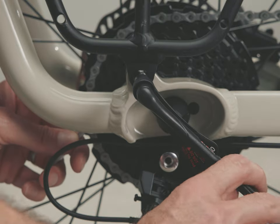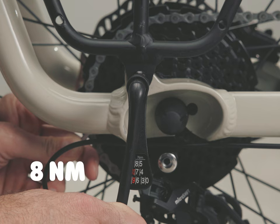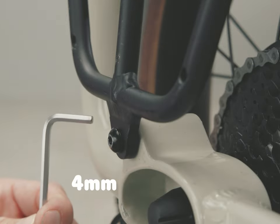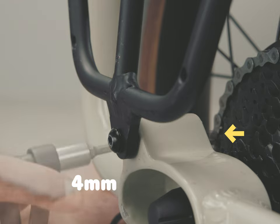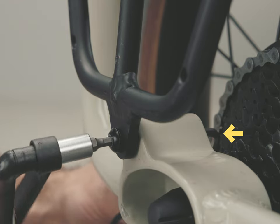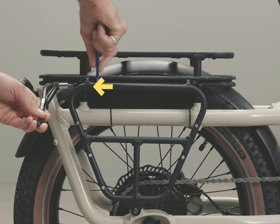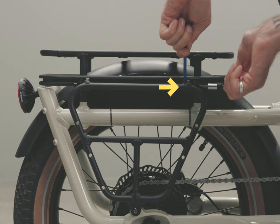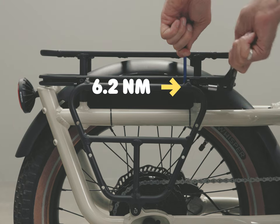Use the small torque wrench with the four millimeter bit to tighten the dropout bolt to eight Newton meters. Use a four millimeter hex key to hold the stud if needed. Then use the torque wrench with the four millimeter bit and the eight millimeter flat wrench to tighten the slide adapter bolts to 6.2 Newton meters.